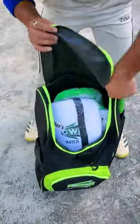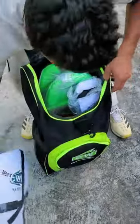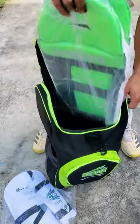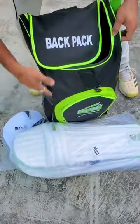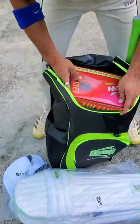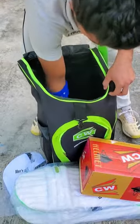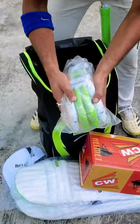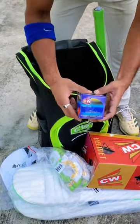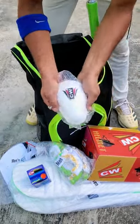First of all, we will get a thigh guard, which is an edge. Then an elbow guard, a batting pad. And with a helmet, we will get a thigh glove, a CW ball, and an aqua male guard.